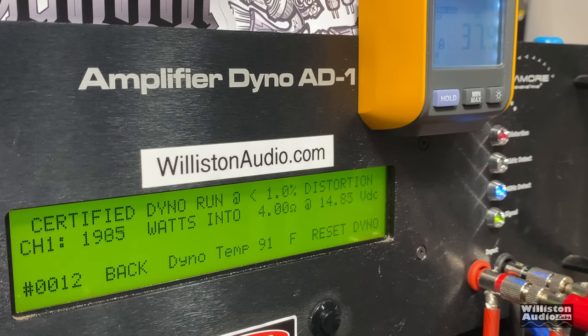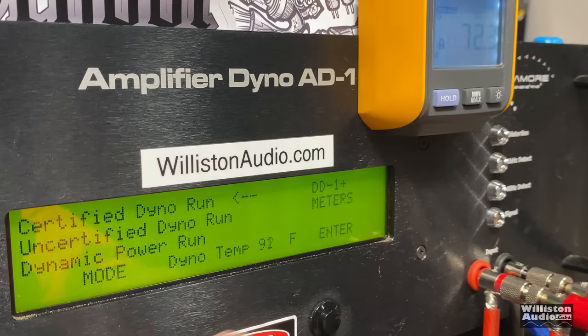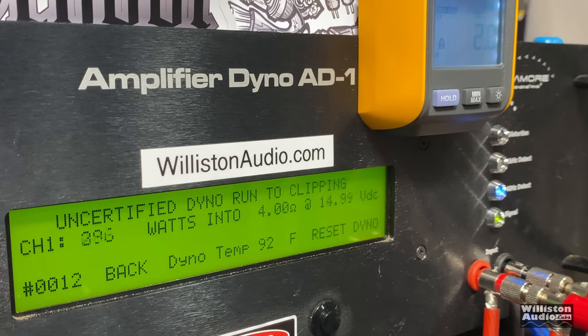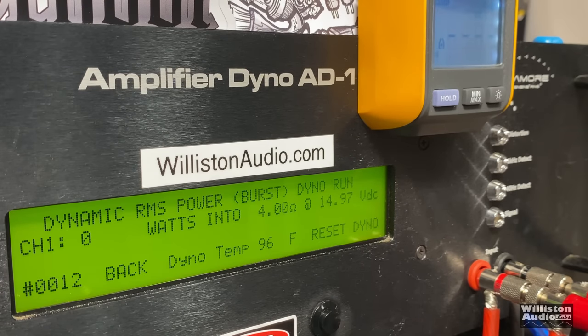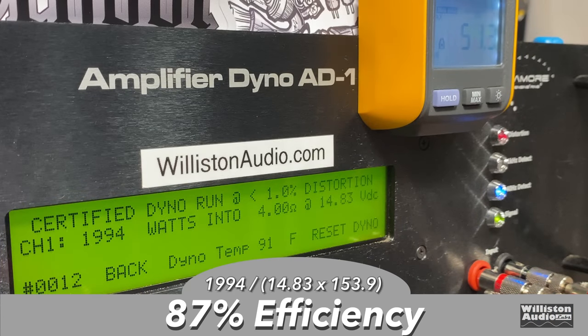First up the 4-ohm test — the amp is rated 2600 watts at 14.4 volts. The certified test stopped at 1994 and then jumped to 2105 at 14.83 volts, so a little shy of rated power. The uncertified test up to clipping gets us 2854 watts at 14.6 volts, so we do meet the rating at clipping. Since this amp is big and it's really going to be used for bass, you're not going to notice 1% distortion but you will notice clipping, so this is a pass. Dynamic power was over 2800 watts — 2838 watts — with efficiency at 4 ohms at 87%, which is very good.